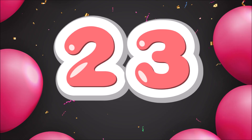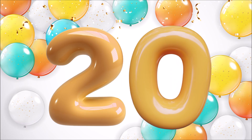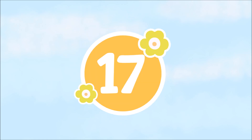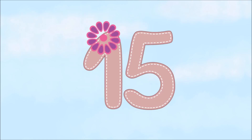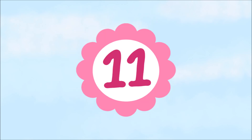24, 23, 22, 21, 20, 19, 18, 17, 16, 15, 14, 13, 12, 11, 10.